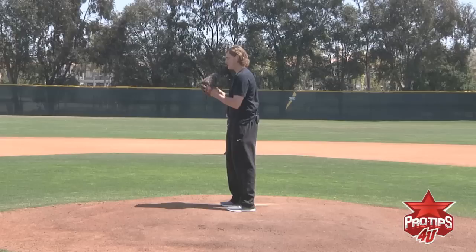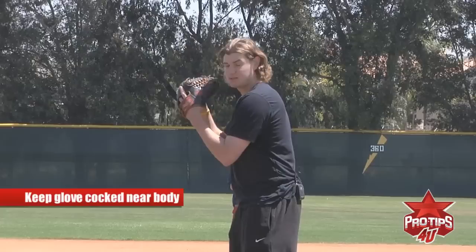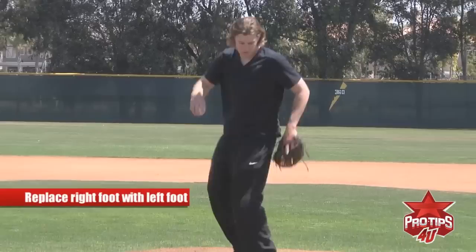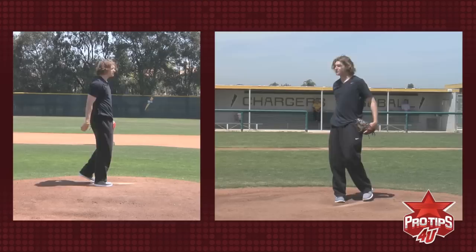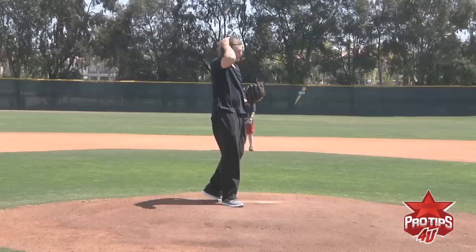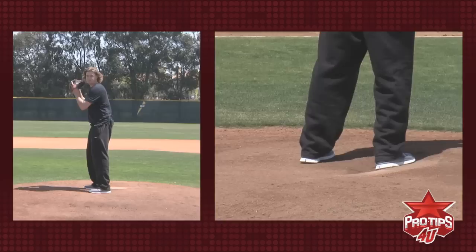Come set, same thing as first base — same normal load as if you were to throw a pitch. Hands in the same position, but as far as your glove goes, you don't want it open because guys will tip pitches at second base. I have it cocked slightly in to where it makes it hard for that runner at second base to see what I'm throwing. Same position as first base, and then all you're going to do is replace the right foot with the left foot — virtually like just switching them. Quick but under control. If your legs don't clear, you're going to cut your hips off and this is not going to be good.